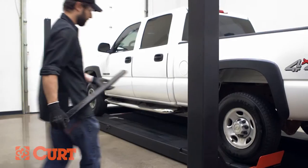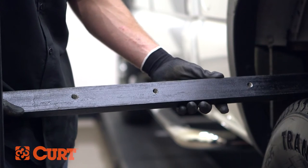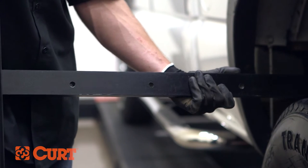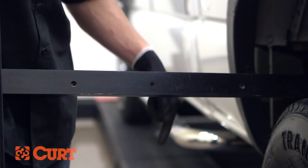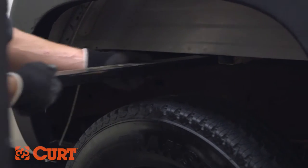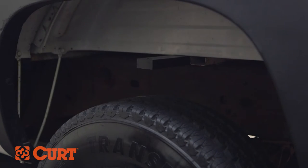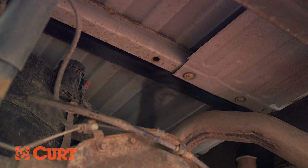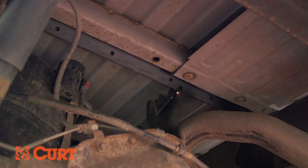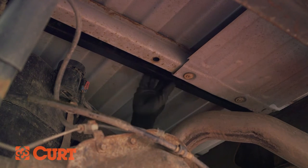Next, prepare to insert the rear cross arm. Notice that the holes are closer to one edge. This edge should be facing the front of the truck when inserted, so that after the cross arm is rotated into position, this edge can face downwards. Slide the rear cross arm between the frame and the bottom of the truck bed. Once the cross arm spans the frame rails, use a large wrench to rotate the cross arm so the holes face the ground. Once the cross arm is rotated, push it towards the rear of the vehicle.